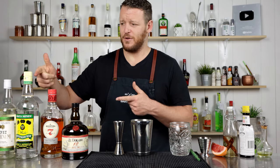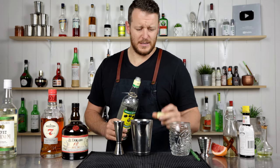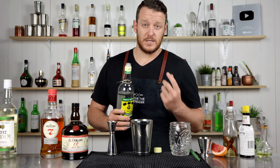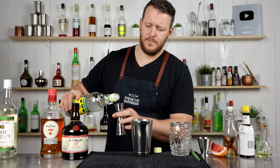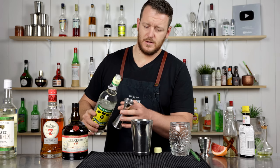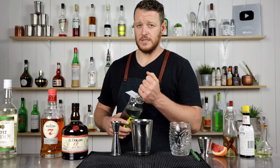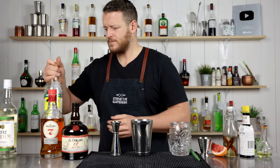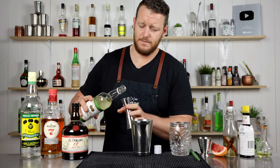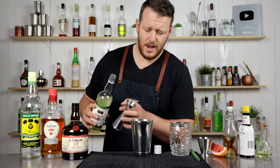Thank you Rick W for the overproof. Now this is the one alteration I'm making to the recipe — theirs does call for a dark overproof. They call for 30 mil, one ounce. A good alternative, one of their recommendations, is Plantation. Then we've got 15 mil, half an ounce of velvet falernum. Add that straight in.